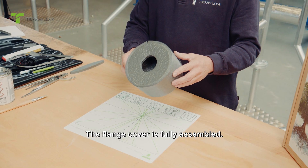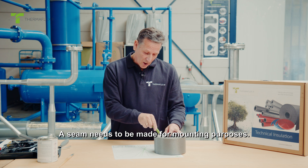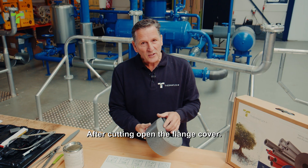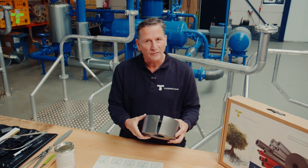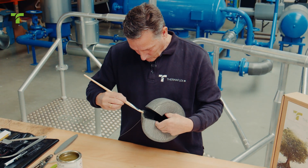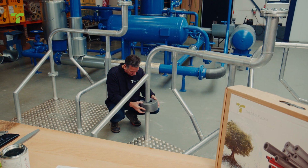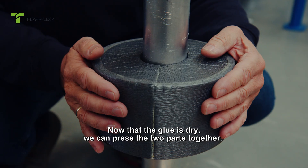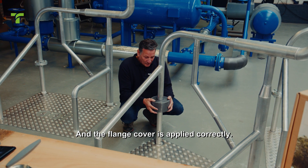The flange cover is fully assembled. We must ensure it's ready for installation — a seam needs to be made for mounting purposes. After cutting open the flange cover, apply glue to both sides to get good adhesion. Now that the glue is dry, we can press the two parts together. We've firmly pressed the seam and the flange cover is applied correctly.